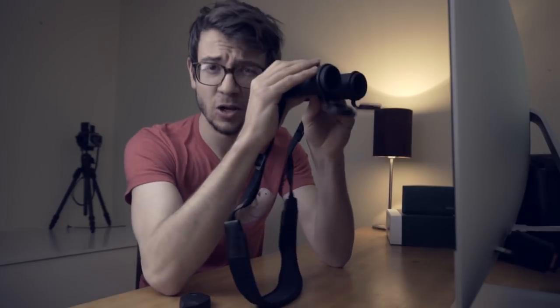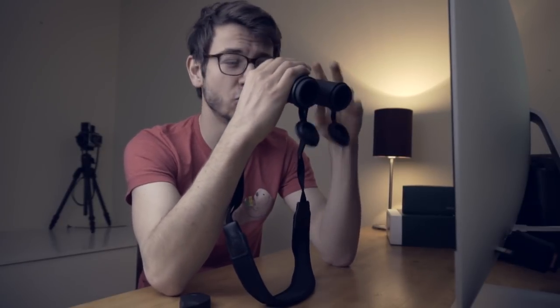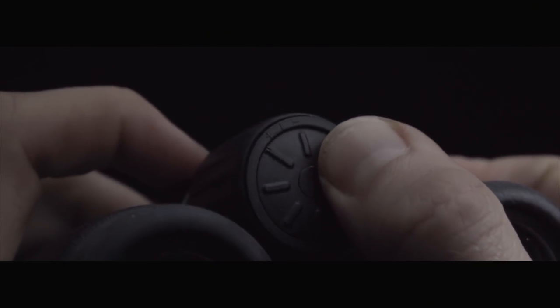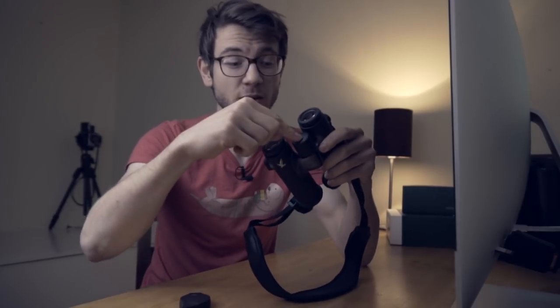If you're unused to setting up binoculars, basically what you're going to do is pull the caps down, look through them. Close your right eye, focus everything up on your left eye, get something really sharp in focus. Then closing your left eye, look with your right eye, and using the wheel here, push in and turn until you get that pin sharp. When you look back through, they're going to be absolutely pin sharp. And the optics of these are phenomenal.